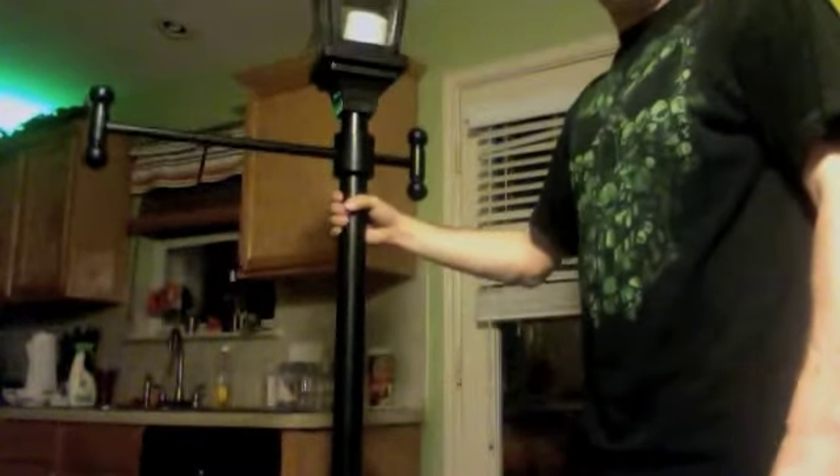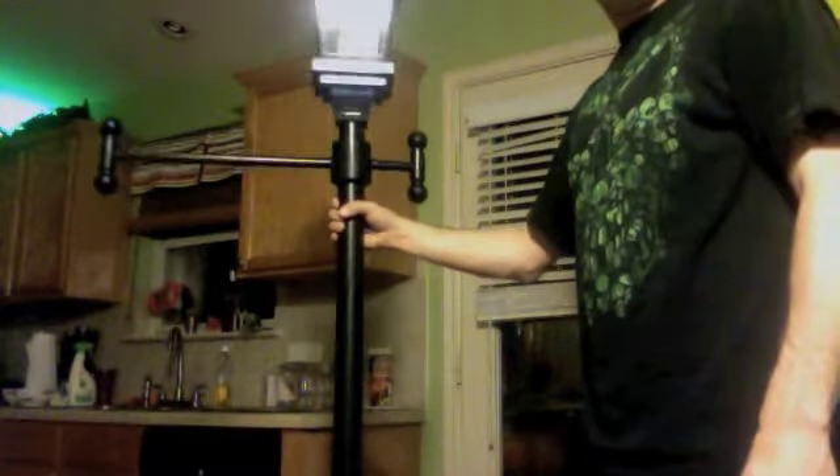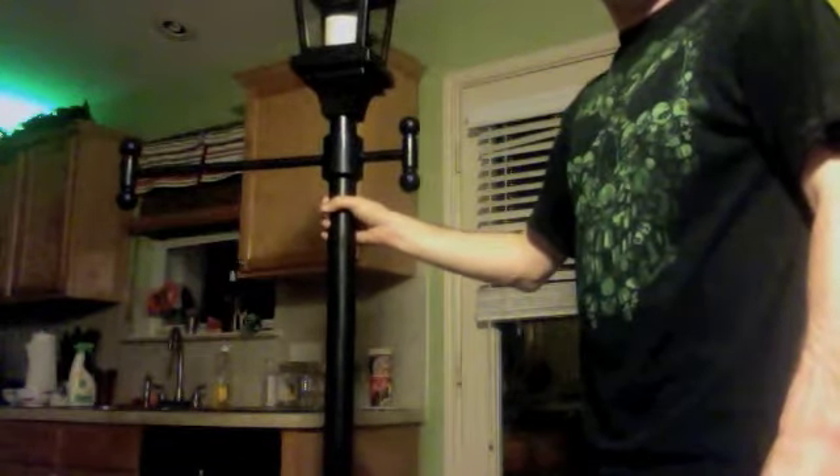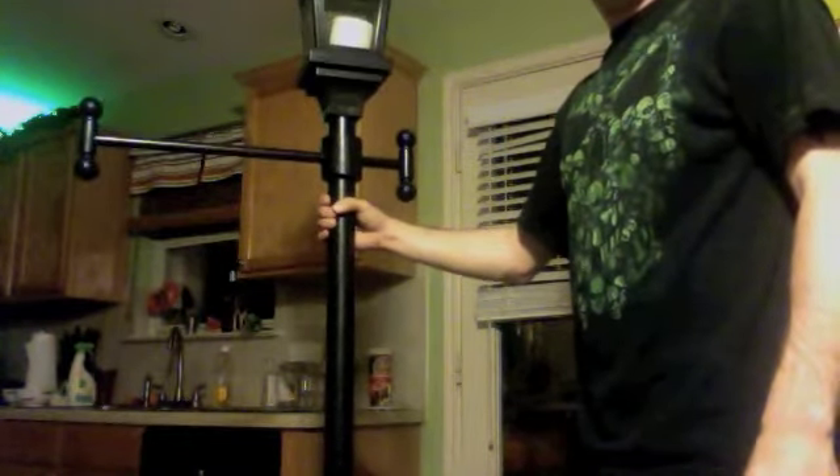That was my super cool find for the day. I've been wanting a lamp post — every haunt needs its own lamp post, and now I have one!